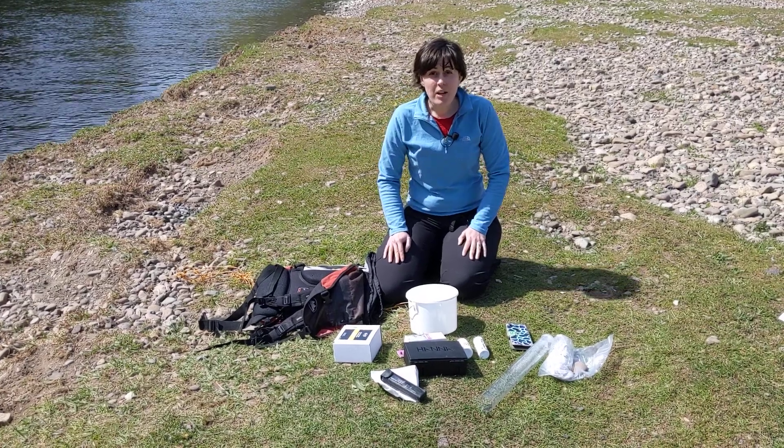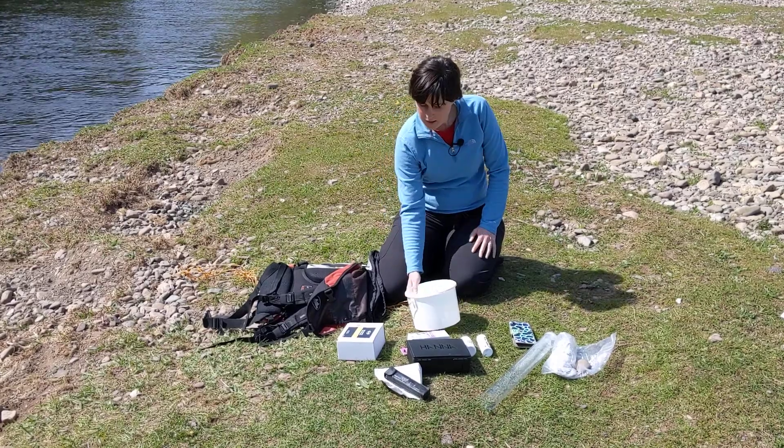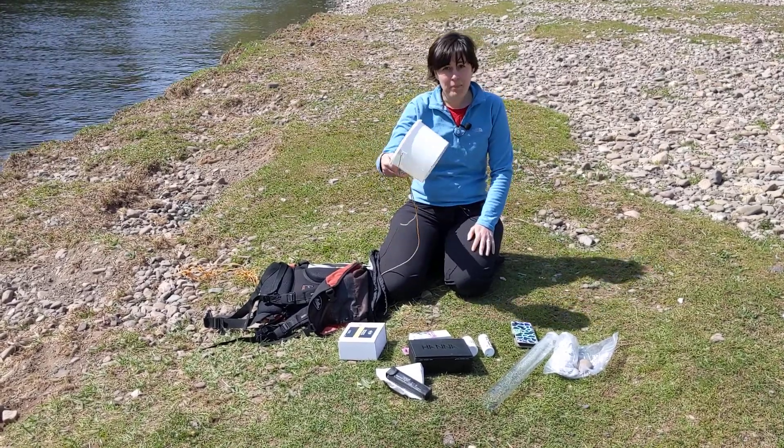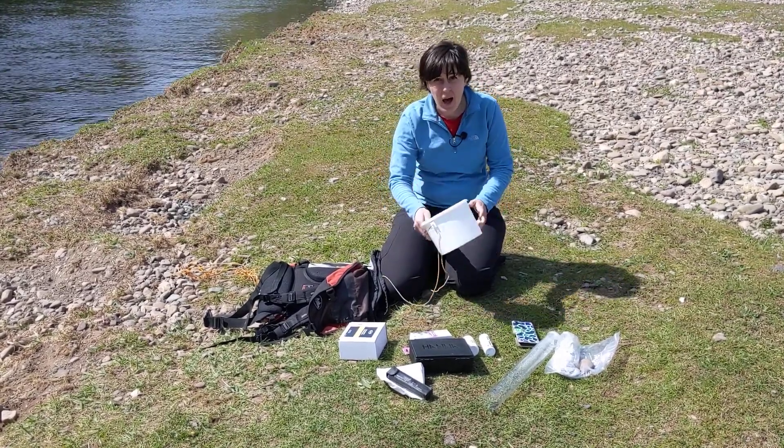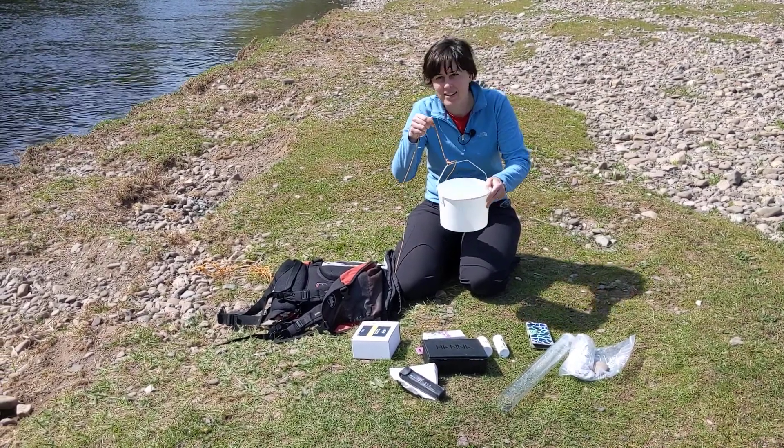When you're getting ready to go out and take your water samples, make sure you've got all the equipment you need. You need some kind of sampling device — a bucket, a beaker, a bottle. I like to have it on a bit of string just in case I accidentally let go of it.